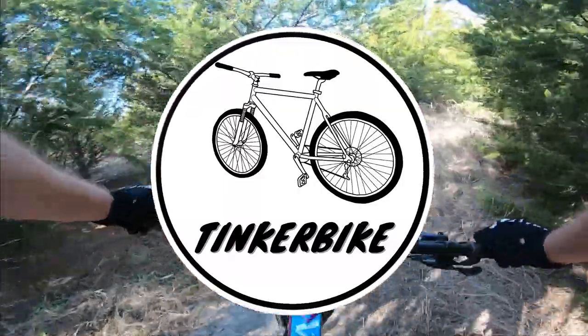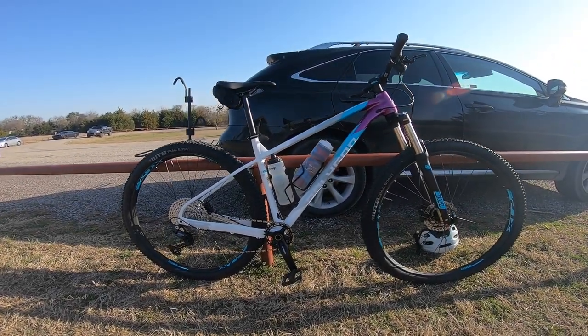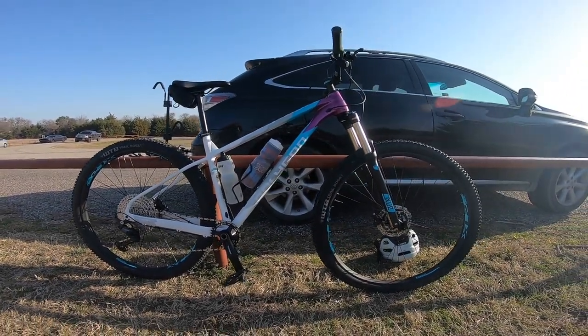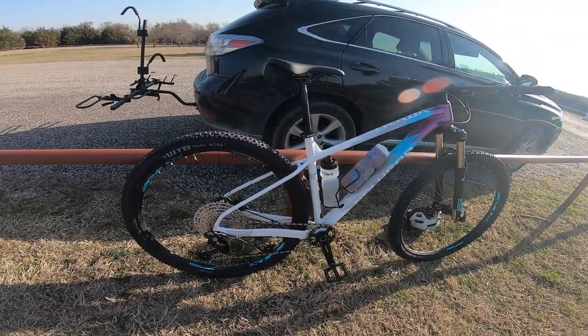Hello everyone and welcome to my first ride on my new 2022 Polygon Extrata 7. It was my 28th birthday a few weeks ago and my amazing girlfriend got me this bike as a gift, since I had actually sold my old Diamondback XC bike.